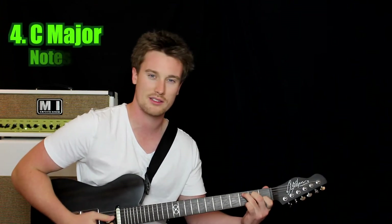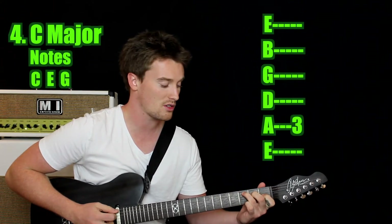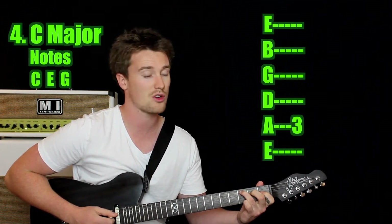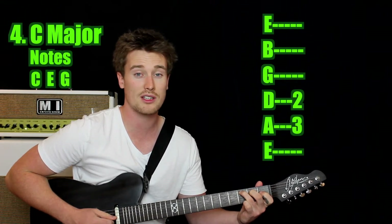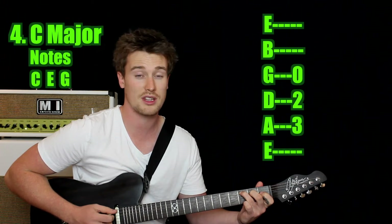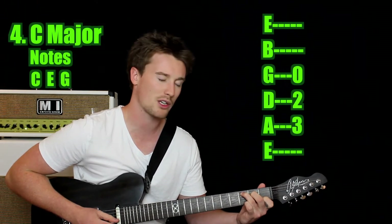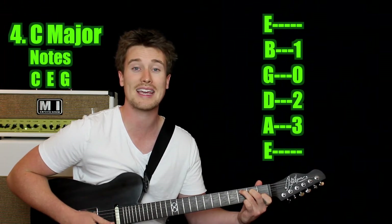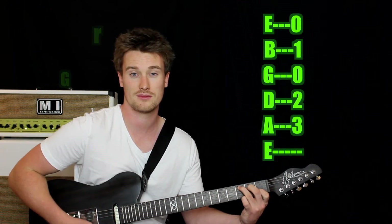Now we're looking at C major — you probably already know this chord. It's a lovely, bright and happy chord. We're on the fifth string: use your third finger on the third fret — that's our C note. Drop down a string and use your second finger on the second fret — that's our E note. The G string is open. We extend it out using our first finger on the first fret of the B string — that's another C note. And the thin E string is open.